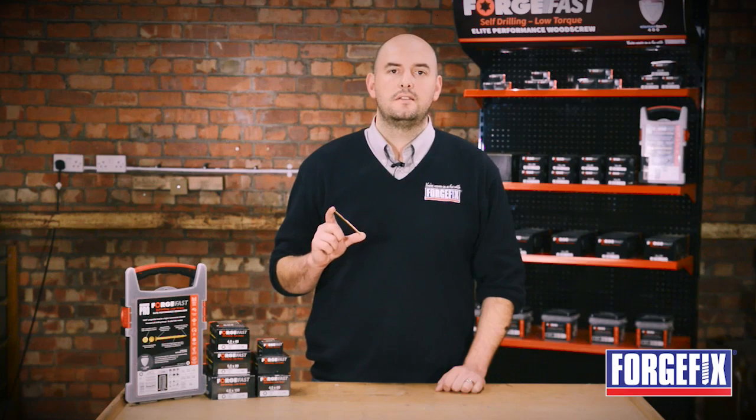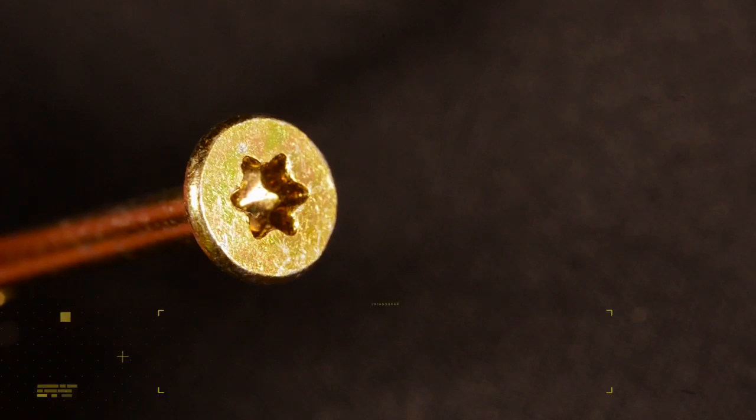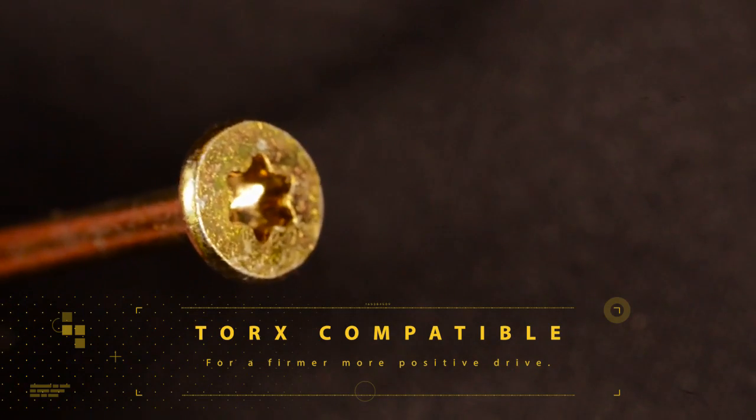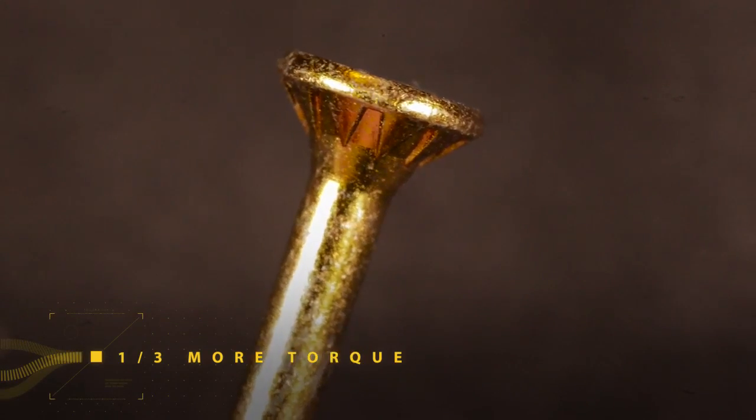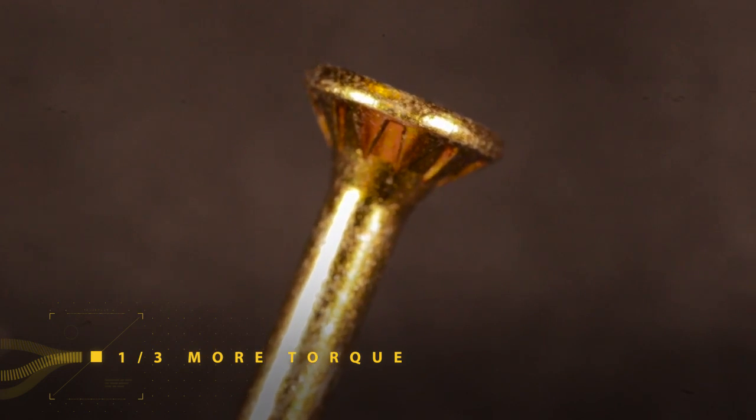So why elite performance? Well, unlike many traditional wood screws, it has a Torx compatible recess which offers a firmer, more positive drive. It has a reinforced neck that will withstand a third more torque than a standard wood screw, which means no more sheared heads.